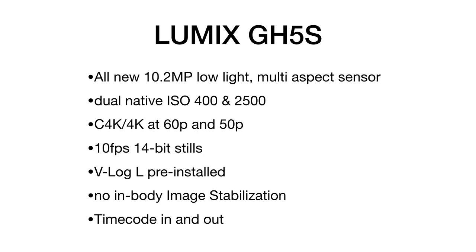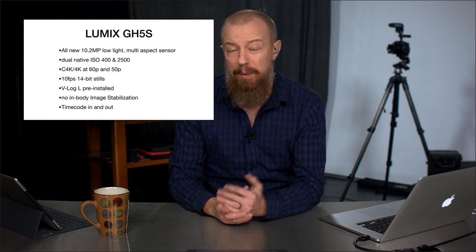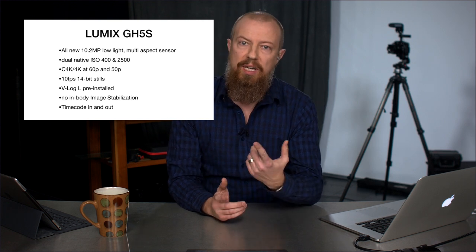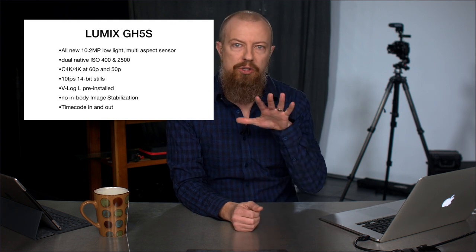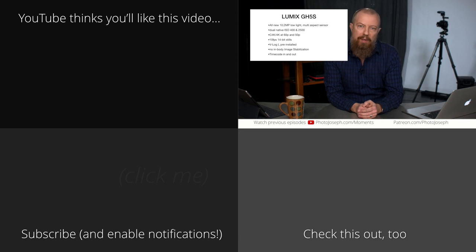Finally, there is timecode in and out — something that was missing on the GH5. The GH5S now has the capability to handle timecode, so if you've got multiple cameras on set and you want to synchronize them, you have that capability via timecode. Those are the main features — there's more to it, but those are the big bullet points. We're going to queue up the next video now for a comparison between the GH5S and the GH5. For those watching live, get your questions ready.